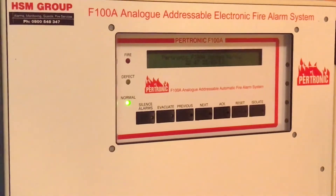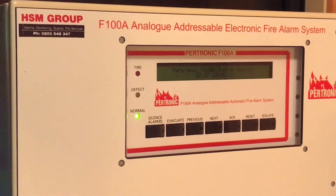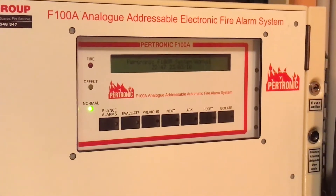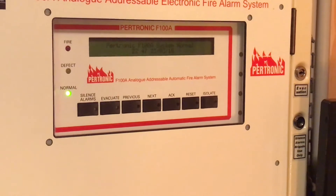Fire Alarm and Zed here, and this is an update video. As many of you may be aware, I've been fond of analog addressable systems for a while but have only just got around to installing one for myself.